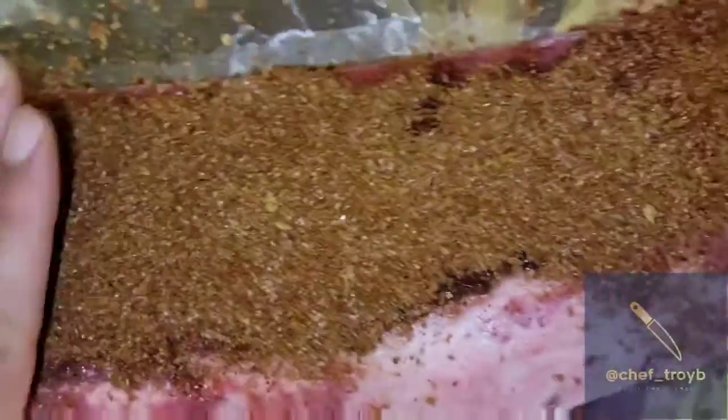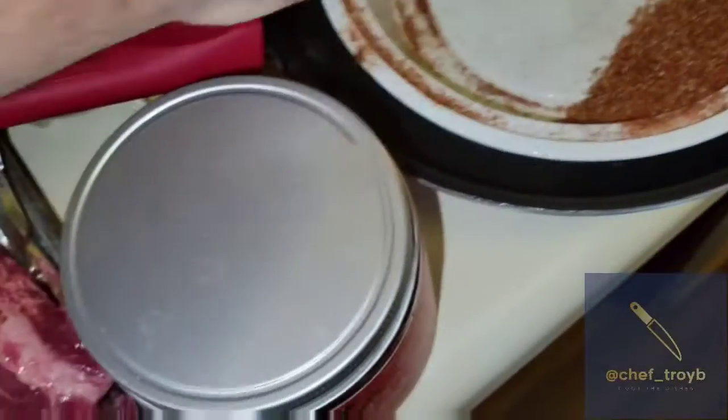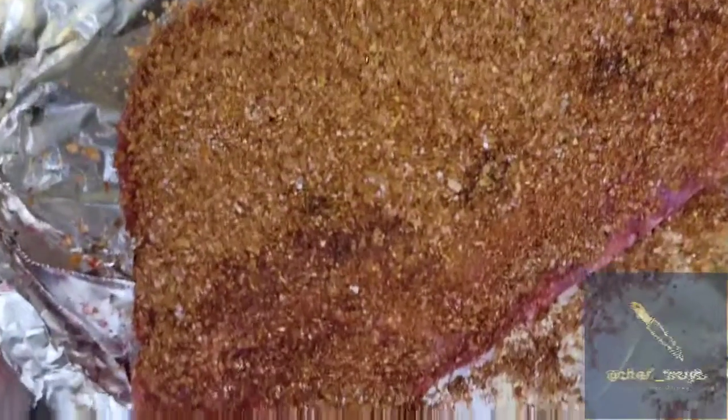Spread it all over, trying to get every little corner done. Hey, more the merrier — just throw some more of that goodness on there. And this is what it looks like, your finished product before cooking.